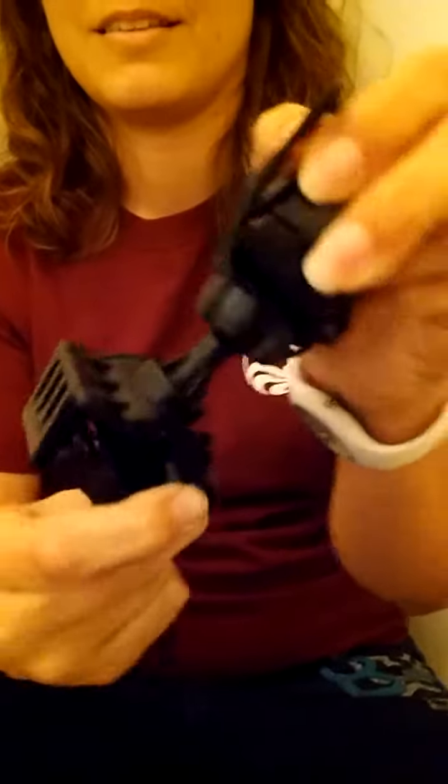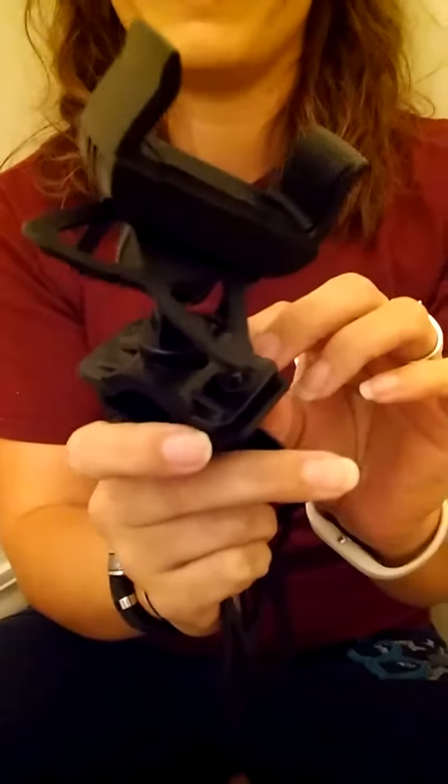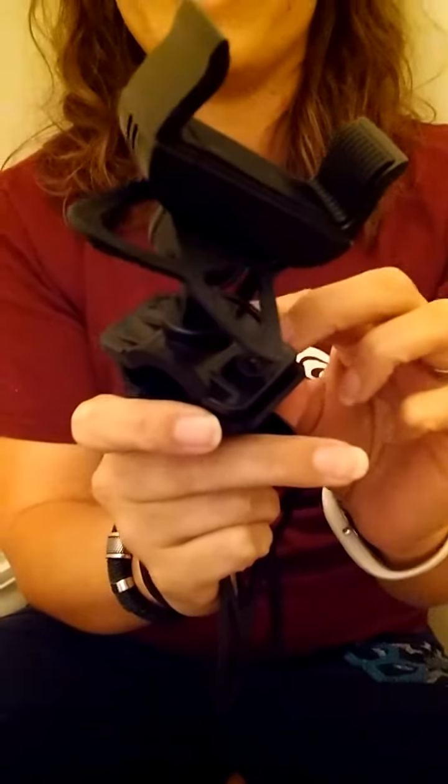And then on the top part, of course, is what your phone's mounted in, and it's got one of those ball rotations — 360 degrees — so you can rotate it to any direction you want when your phone's on there.